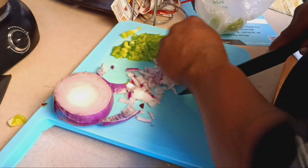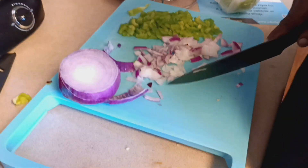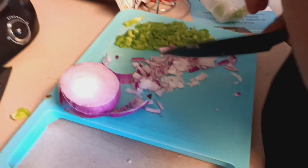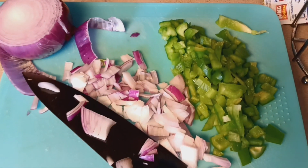Red onions shouldn't be as strong as the yellow, but onion is onion. Yeah, take a break. So this is what we have so far — just cutting up everything.